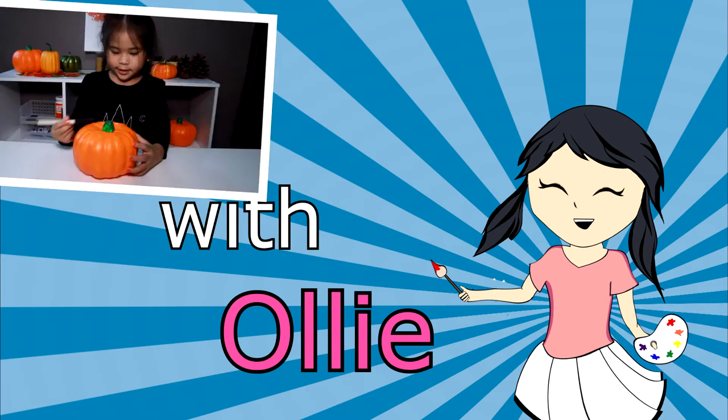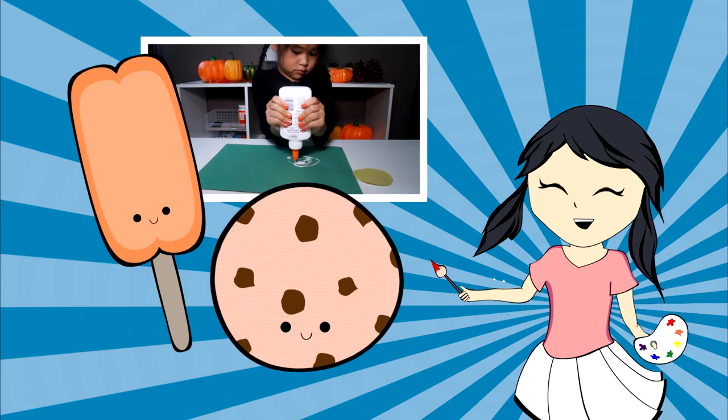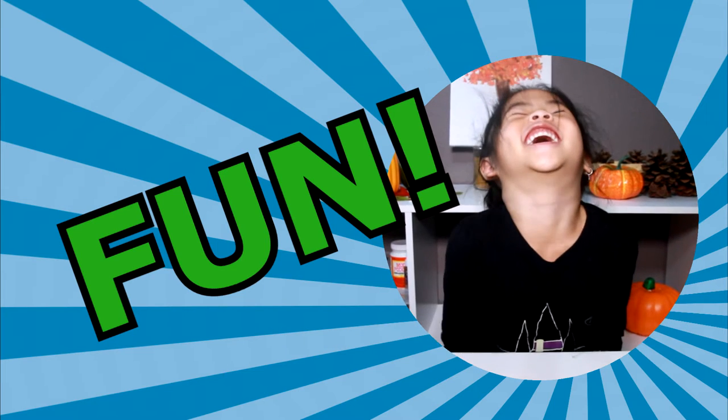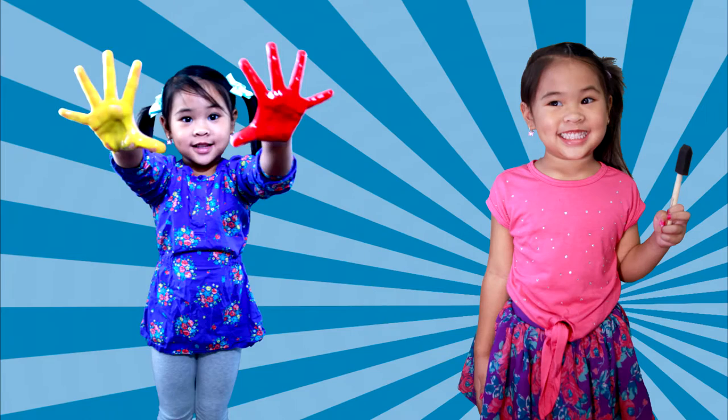DIY with Ollie! Arts, crafts, yummy treats. Lots to do, lots to eat. Come and join in the fun. Let's get making, let's get baking, let's get arty and messy!